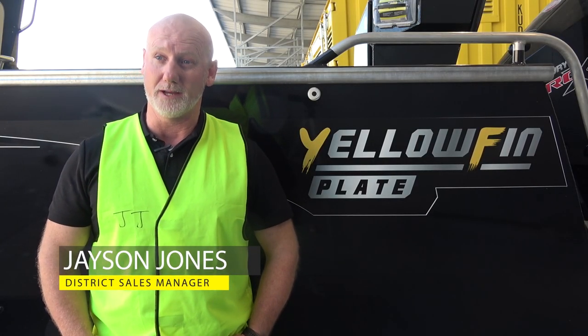Yellowfin plate boats have been around since the 1980s, making us one of the original Australian-made plate boats. Each boat has up to 150 hours of labour in it, and they're handmade here on the Gold Coast, available to our customers throughout our vast Australia-wide network.